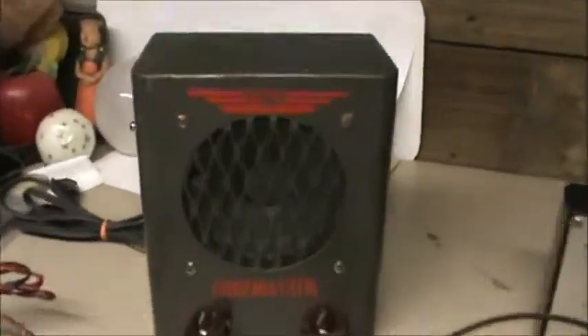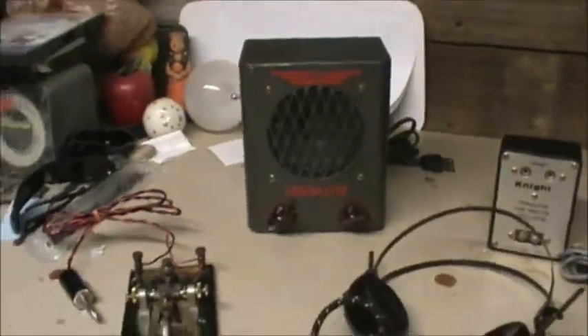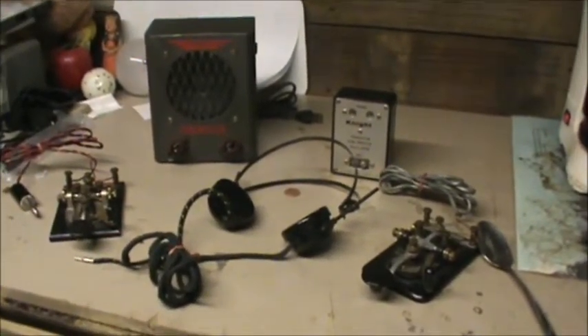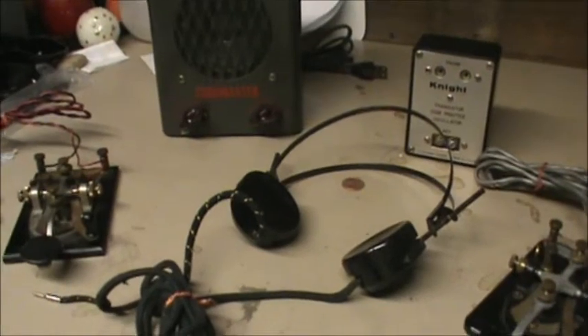Somebody put it together wrong. Well, I think a speaker could be easily replaced — speaker wouldn't be a problem. Although, I'm sure that works. We've got this buy-it-now make-offer, so don't be scared to make an offer. Check out them fine headsets and them extra pieces, and make us a decent offer. Thank you.